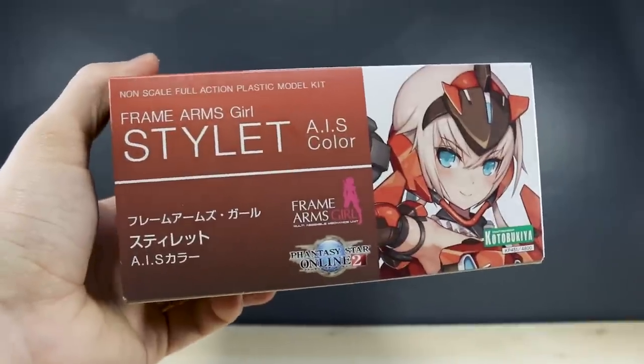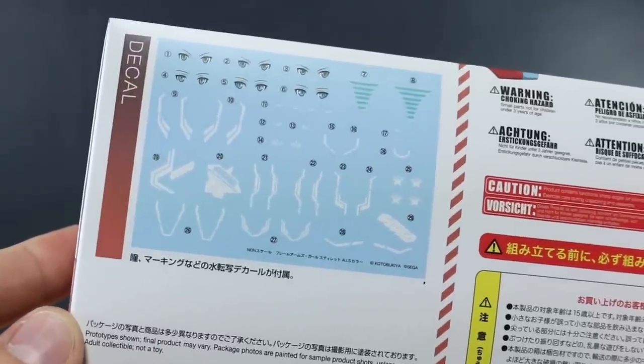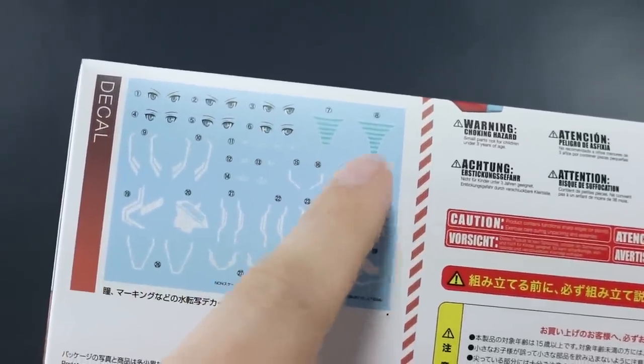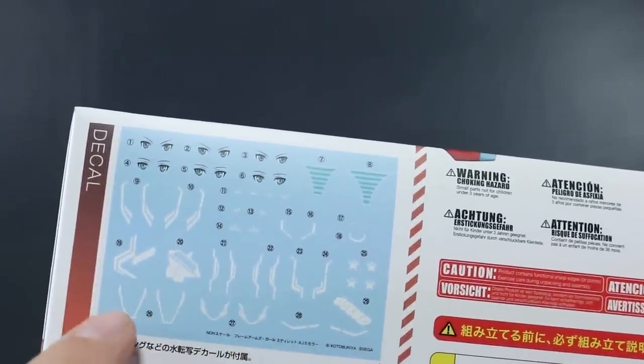On the bottom of the box we have the Frame Arms Girl logo and all of that. On this side you've got a look at the decals that come with it — the eye decals, the panty decals, and then some special markings for this kit, being that it's the AIS color version.